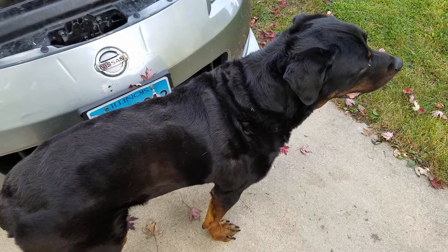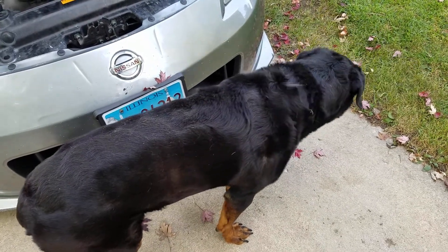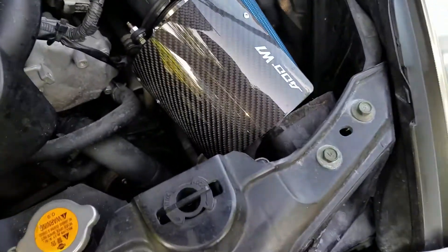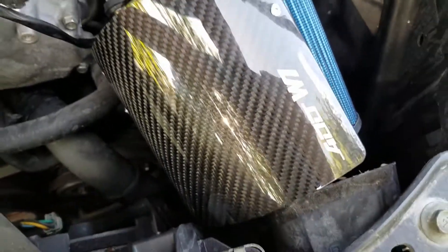Hey guys, it's Colton from Colton Does Cars here, and today we're starting the video in my house for some reason — I'm not sure exactly why. Okay, so today, as the title says, we're going to be making this cold air intake a little bit less terrible.